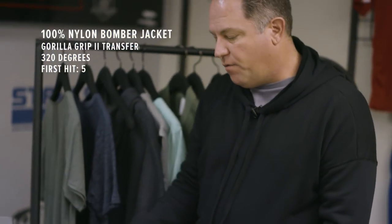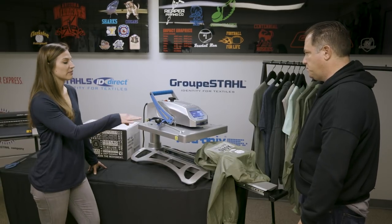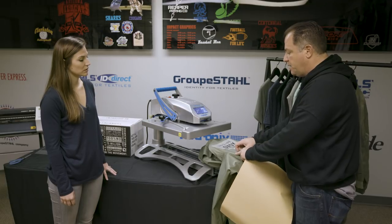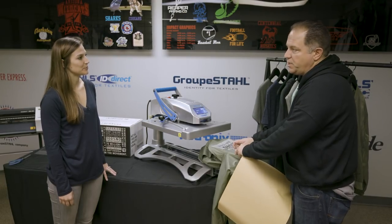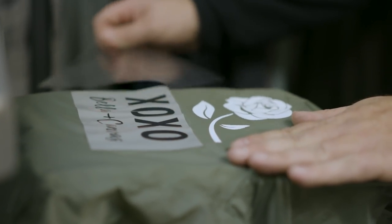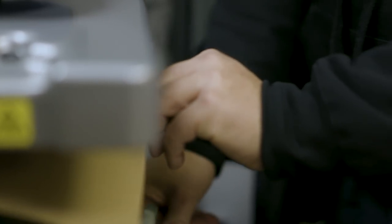We did the first hit for five seconds and then we're going to do a second hit and cure it all and make sure it's right. That'll be about 12 seconds, so we're going to give this a second to cool down. The vinyl we're using has an adhesive that is set up for nylon, so it's a little bit more resilient and a thicker adhesive to make sure it sticks and we don't have to worry about it coming off. To protect our heat press we're going to put a craft sheet over the top and give it a quick press to seal everything.